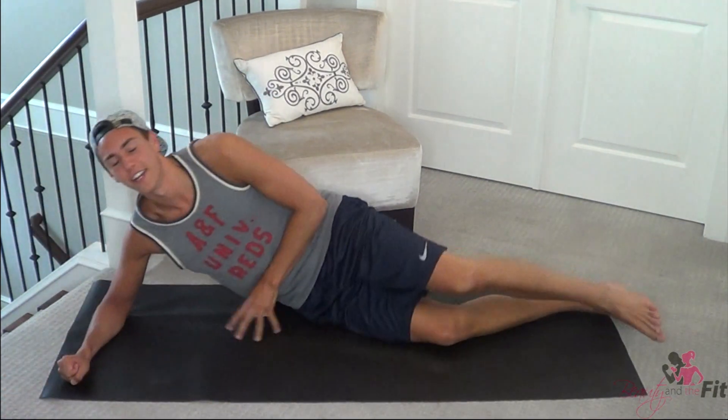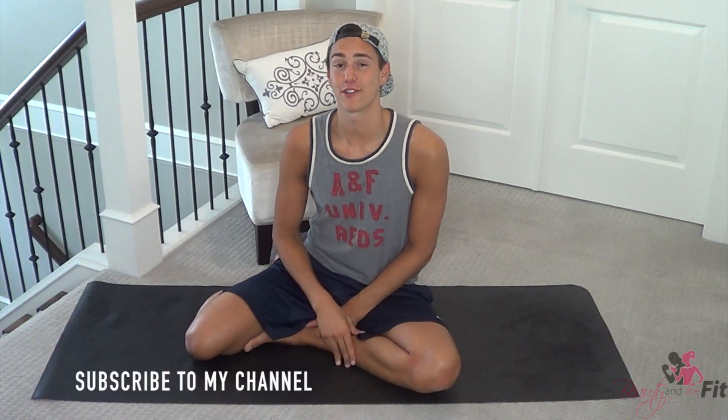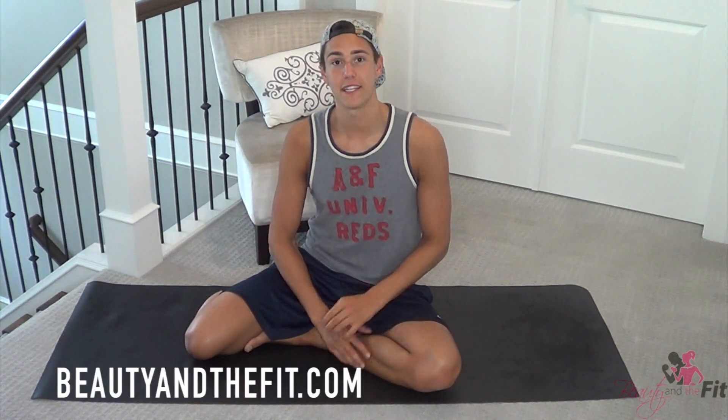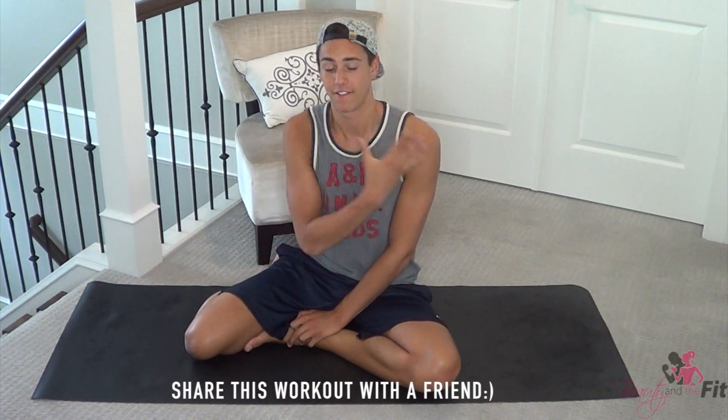Oh my gosh, very good job! Give yourself a pat on the back — you just rocked it. You just rocked that six-minute plank workout. Six minutes, guys, that is not easy, so you should be super proud of yourself. I love doing planks because you can do them anywhere — all you need is your body and a surface. Give yourself a huge round of applause. If you're new to this channel, please be sure to subscribe to HasFit. Also check out beautyandthefit.com for my free fitness starter guide — I've got recipes, a workout plan, and my top 10 fitness tips. Planks are just fantastic, fundamental exercises.